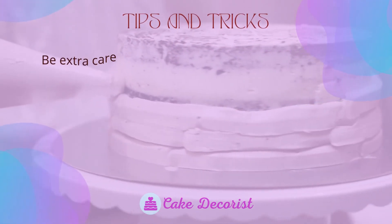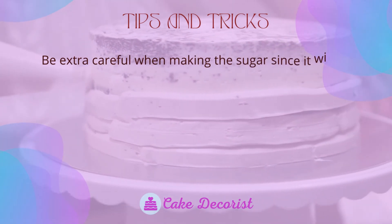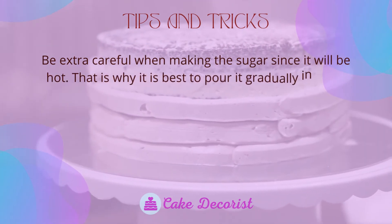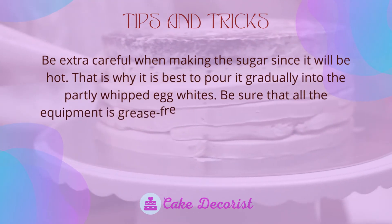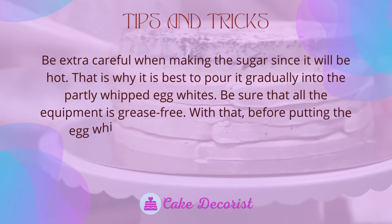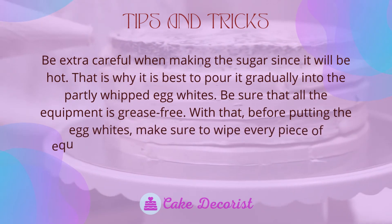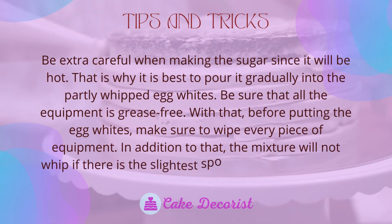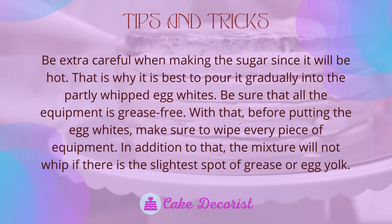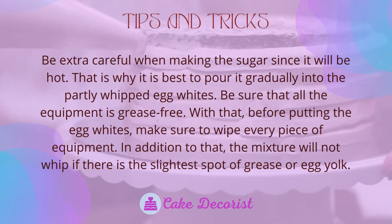Be extra careful when working with the hot sugar — it is best to pour it gradually into the partly whipped egg whites. Be sure that all equipment is grease-free; before adding the egg whites, wipe every piece of equipment thoroughly.